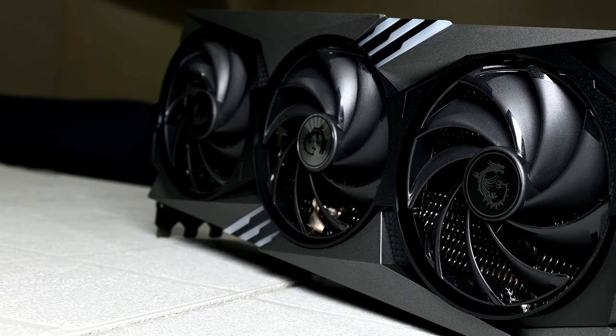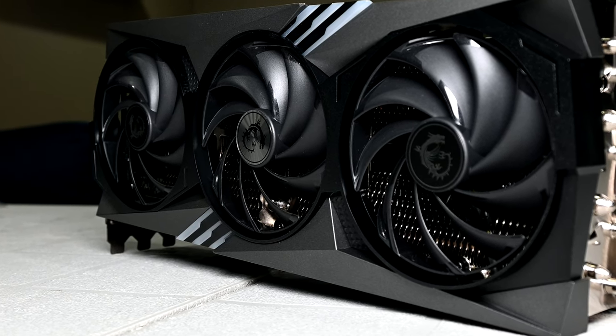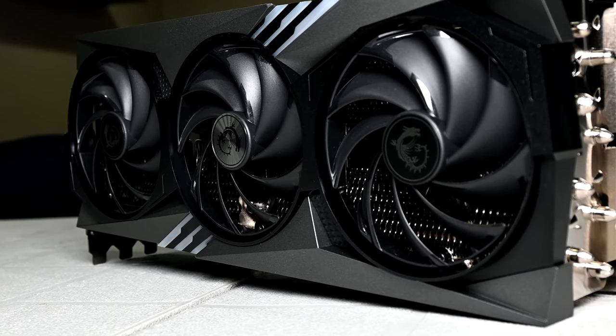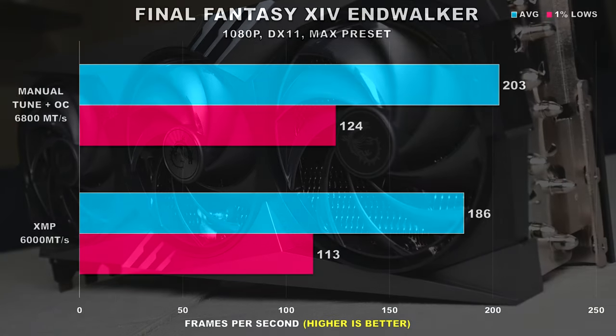For my testing I stuck with 1080p. Even though I benchmarked 22 games, we won't be going over all of them to save time, but we will look at the differences collectively once we've gone over 12 games. Taking a look at our first game, Final Fantasy XIV Endwalker benchmark, the tuned manual configuration provided a 9% uplift for average FPS and also a 10% improvement for the 1% lows.